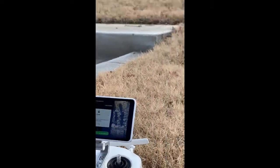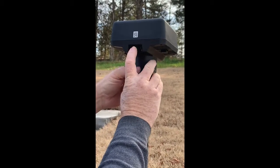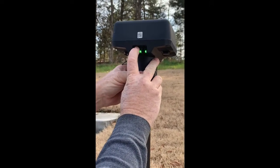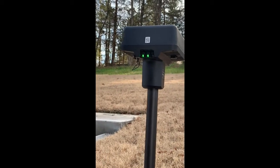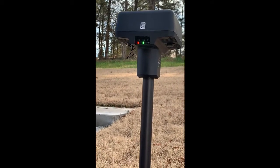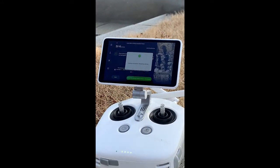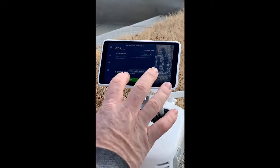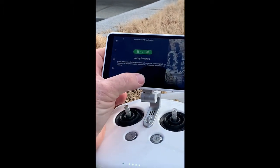Now go back to the base station and press the linking button. Back on the device, we show link successful — it's restarting the device. Click done and close that out.